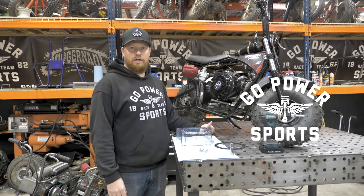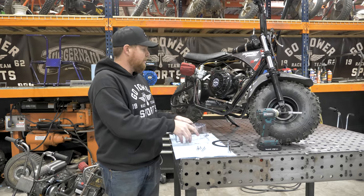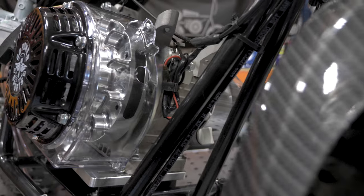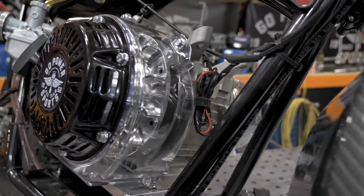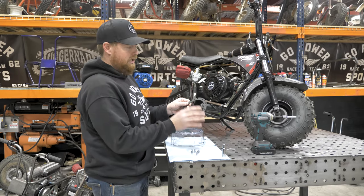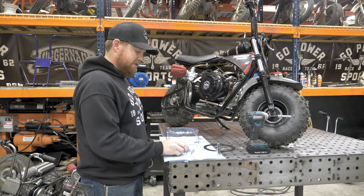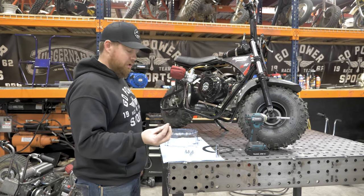Hey guys, I'm Taylor at GoPowerSports.com. Today we're going to be putting on our clear blower housing under the Megamoto Race Day Kit. With this clear blower housing, you get the cover, you get a steel backing ring that is tapped for your starter to bolt right onto, and you also get six 6mm bolts.